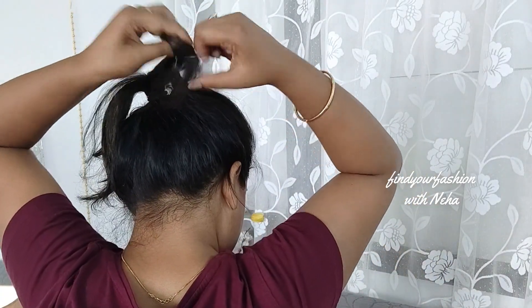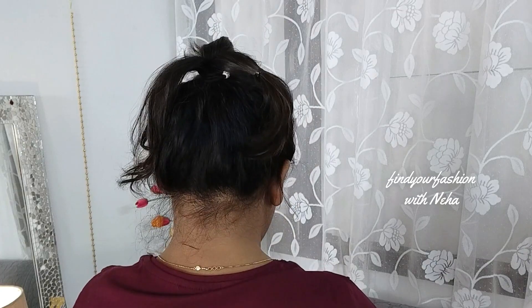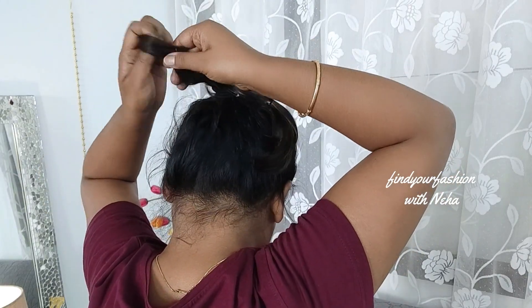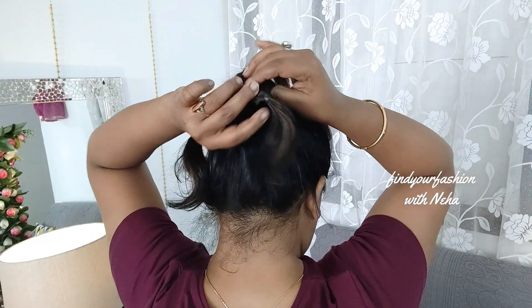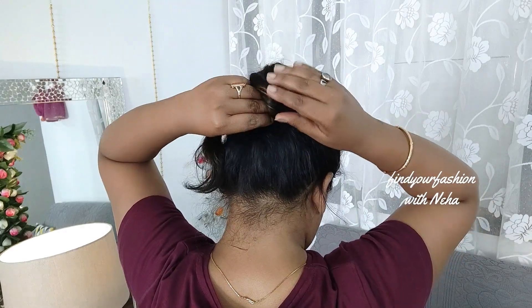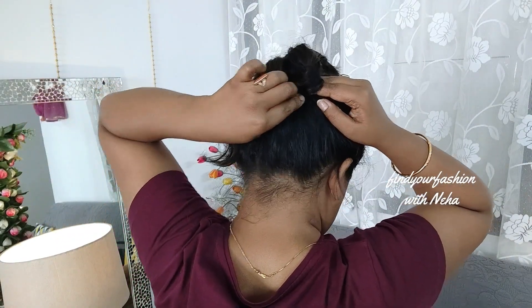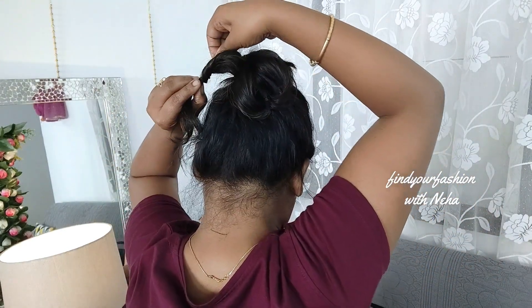The great thing is that this style looks very sweet on both short hair and long hair. You can make a short hair look very cute and voluminous. Do the same with the third part as well. Then pick up all three parts, reverse them, stretch out a little so that the bun will be formed, and then secure it.